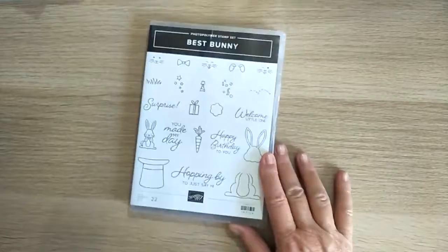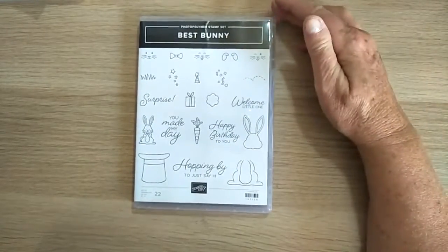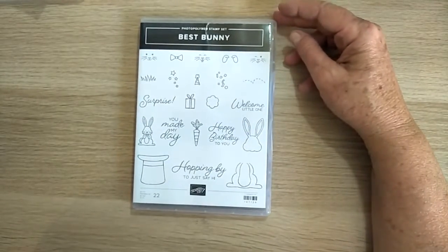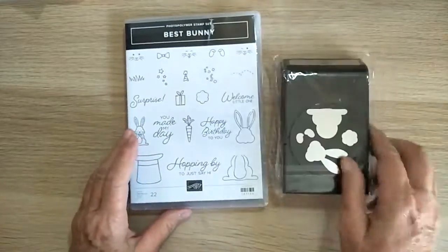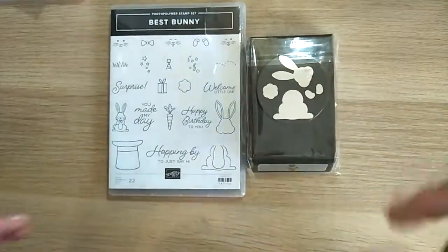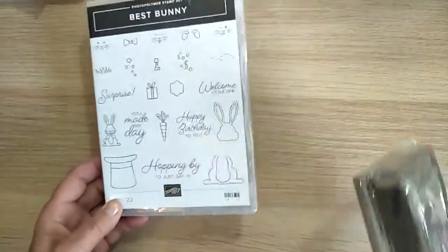I got this one called Sweet Bunny. I kind of got things that were a bit different for me this time — rather than just a bunny for Easter, I had some ideas and thought I'd give it a go. It comes with its own punch called the Bunny Builder, which will give some nice dimension to cards. I'm looking forward to using that.